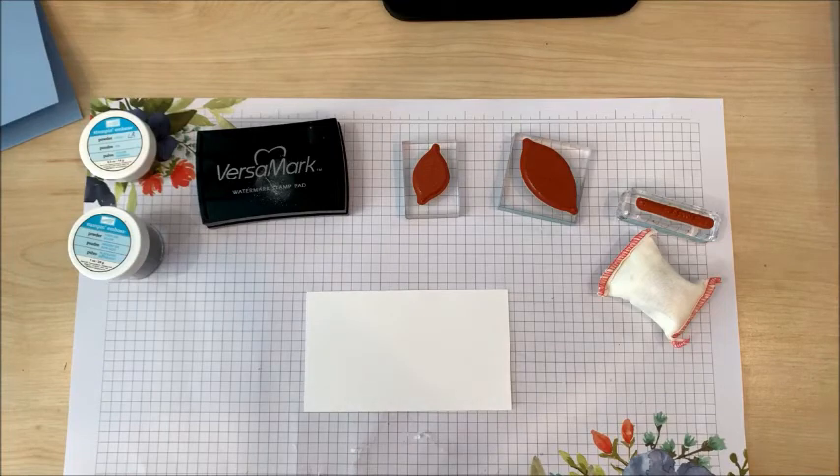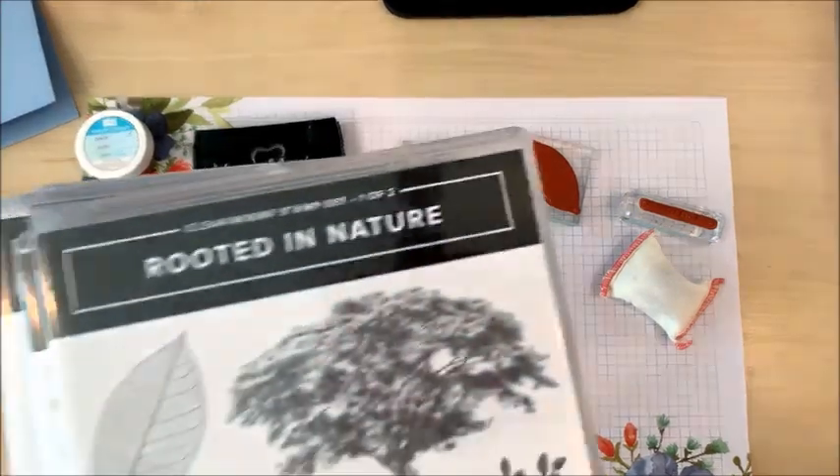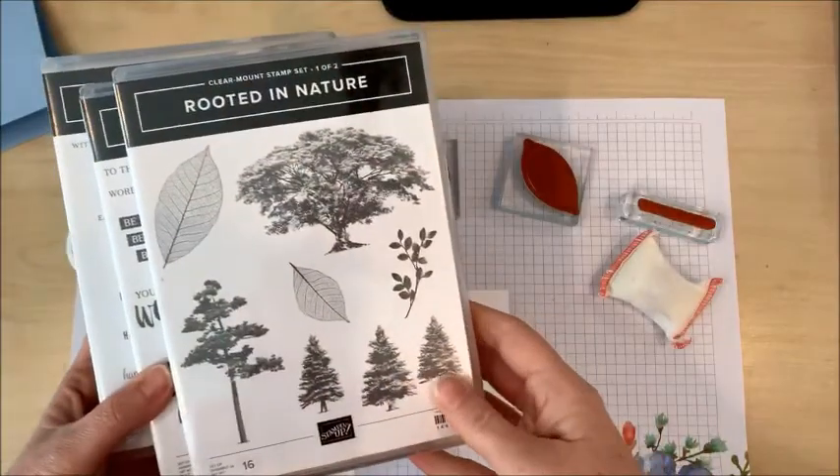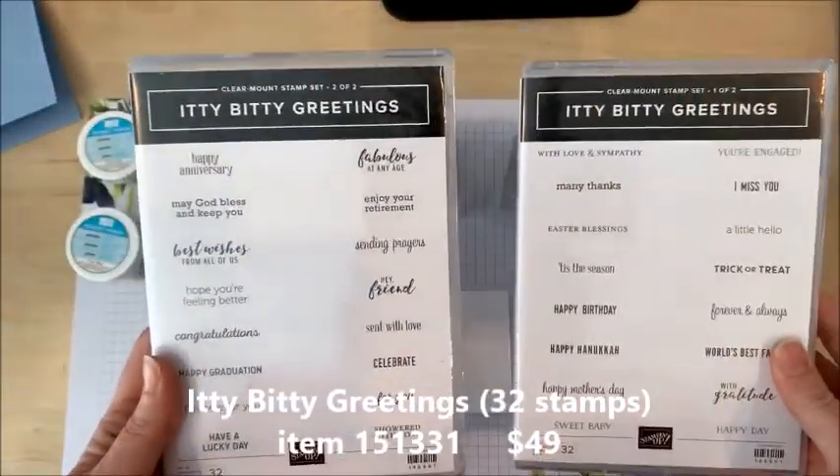I was inspired by a design I saw online by Lori Schmidt of Stampin' Up! North and she used a beautiful feather stamp for her card. I'm going to use a couple of leaf stamps from the Rooted in Nature stamp set and a sentiment from Itty Bitty Greetings.